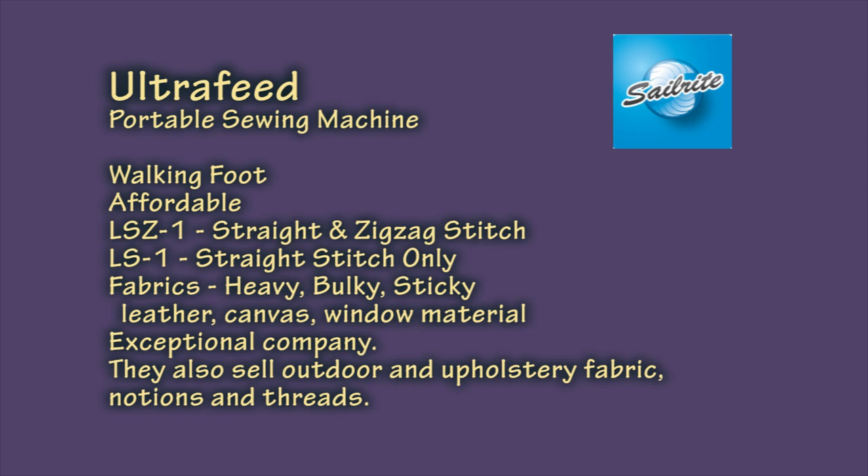When you make any sizable purchase, the company behind it has to be considered. Just watch a few of the Sailrite videos and you'll see these are real people. They care about what they do and the quality of their merchandise matters to them. Even if you don't need an industrial machine, they sell lots of fabric and options for outdoor and home décor projects. Typically I'm cautious about making recommendations, but I recommend this company without reservations.